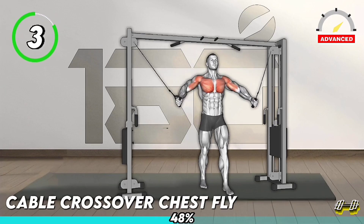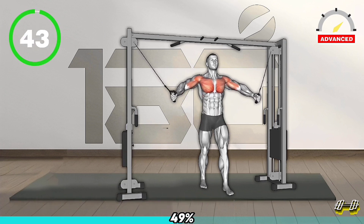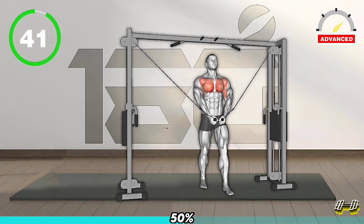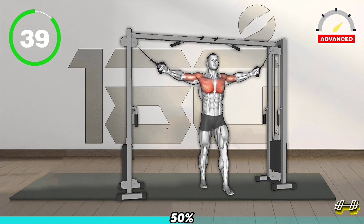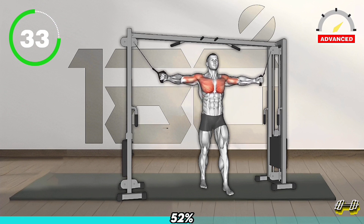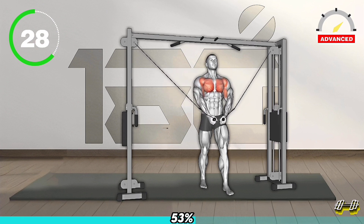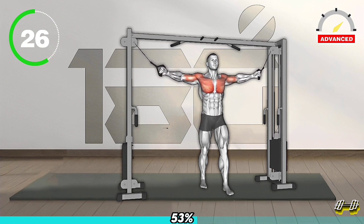First Exercise. Stand in the middle of two cable machines. Grab the handles at shoulder height, palms facing down. Step forward, keeping your back straight. Hold the cables together in front of you with a slight bend in your elbows, engaging your chest muscles. Slowly release the cables back to the starting position. Repeat.